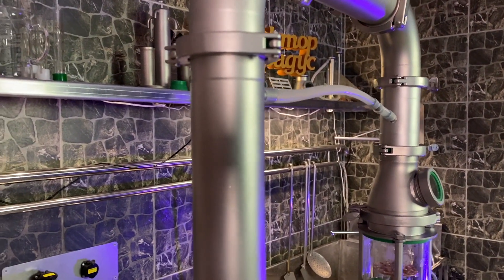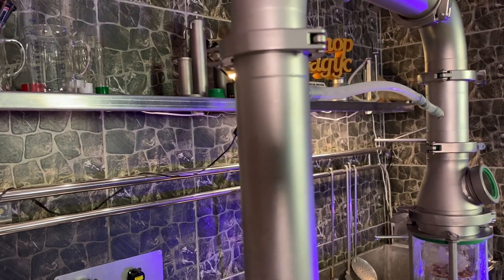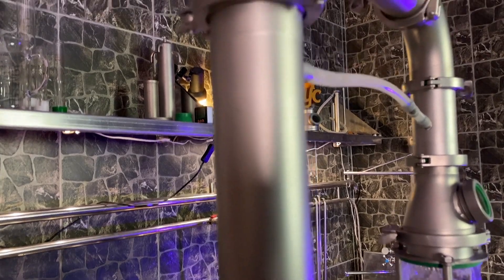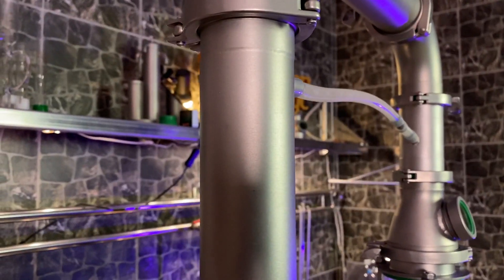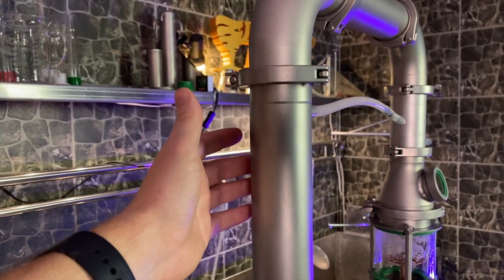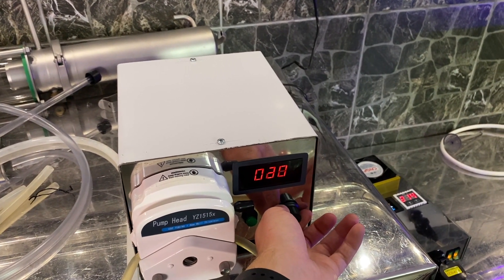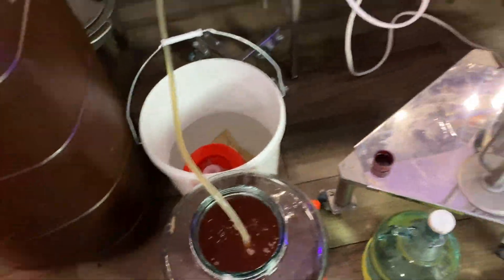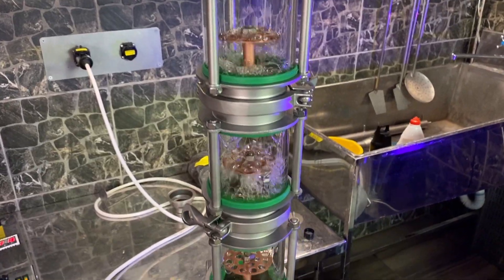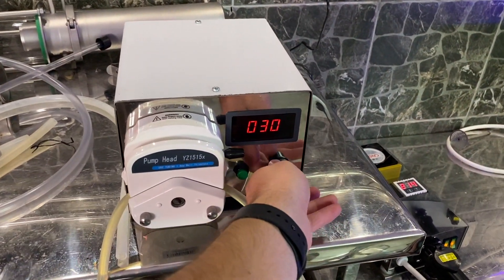First, I need to fill the pre-heater with this mash — actually this beer. It's probably right here. It's extremely hot so I can't touch it. Let's pour it at about 30% pump power. It does foam, but not too bad, so let's increase up to 40%.